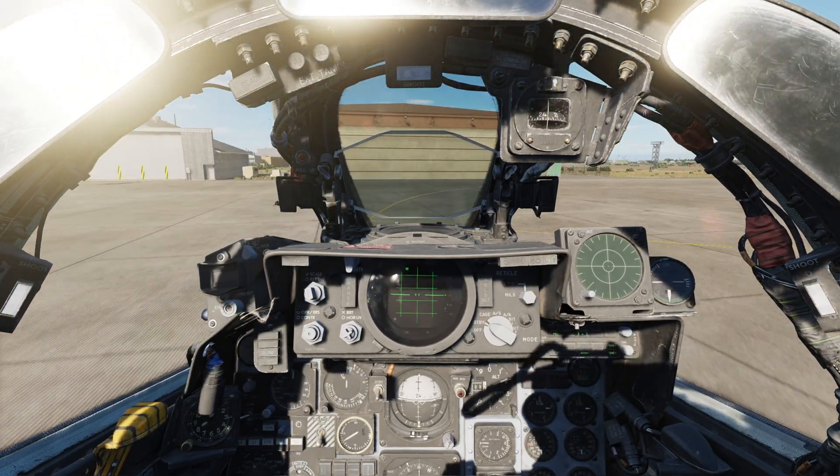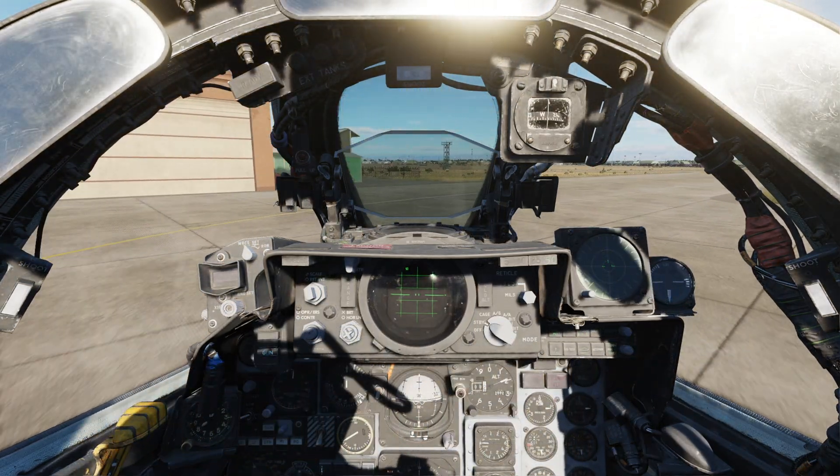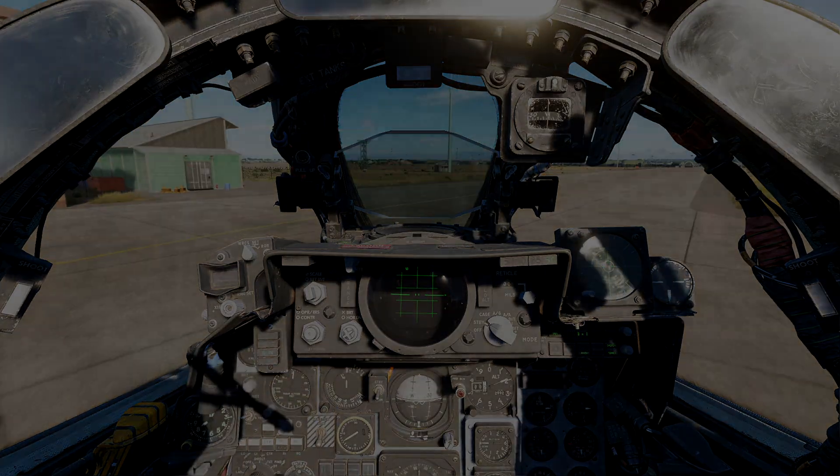This dialogue option is supposed to set Jester's reaction to flying low to be more calm instead of having him panic, or more importantly, keeping him from ejecting, which has been a running issue for some people in the F-14. Now that we know how to steer, let's hurry on out to the runway.